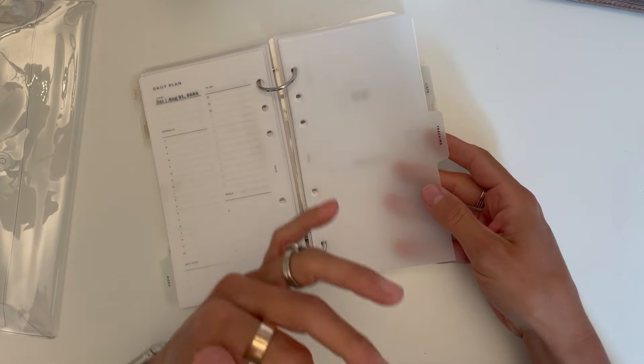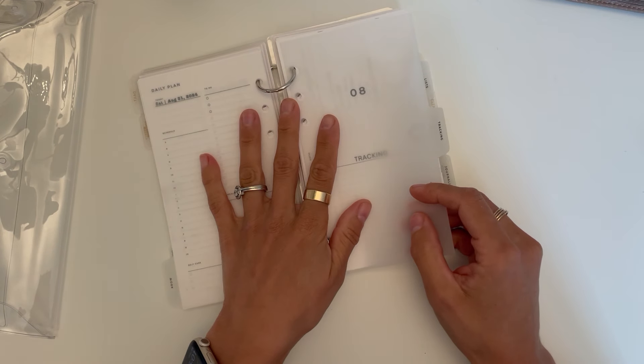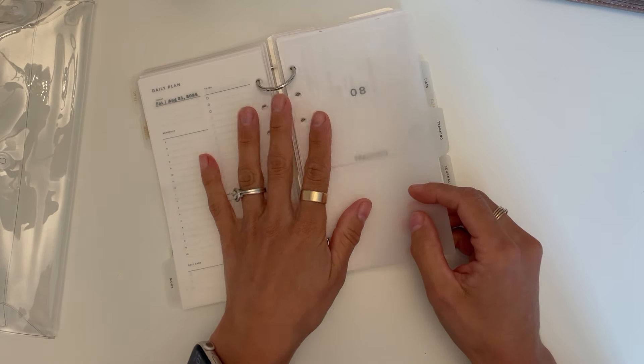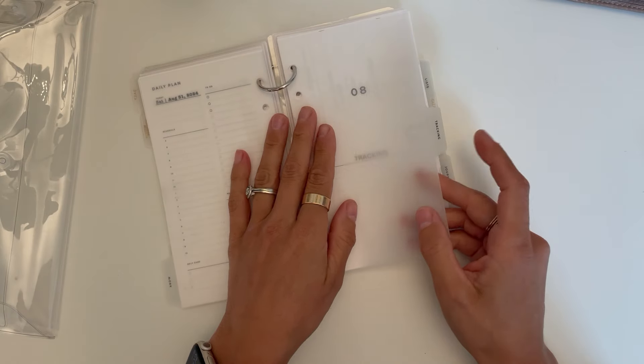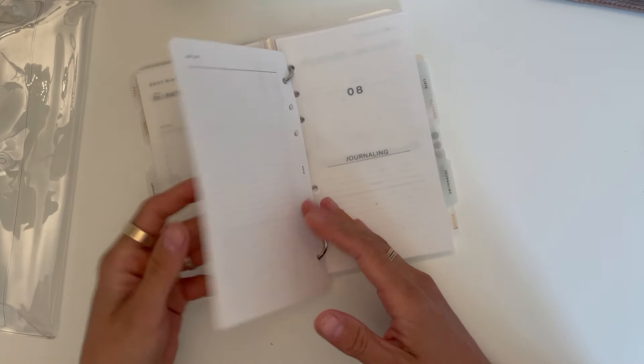I have a work section — I'm a teacher and it's summer, so this section is blank right now. Sorry to everyone who's not a teacher watching!